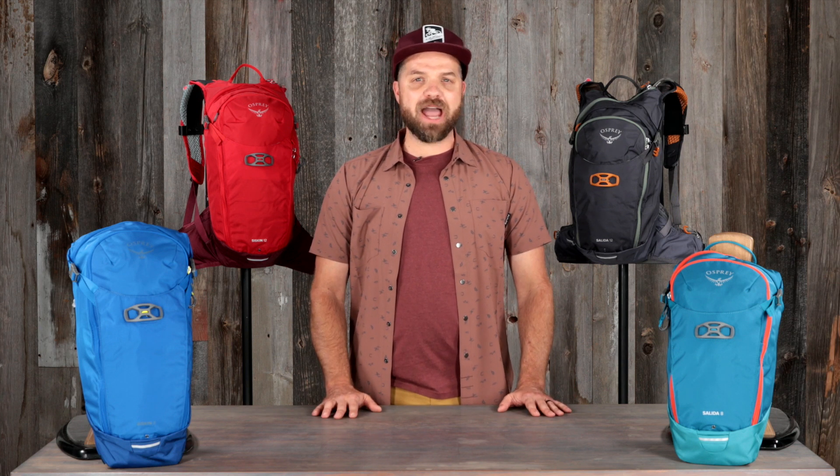So if you're an experienced rider who's dialed in exactly what gear you need and want a pack that does it all, then the Siskin and Salida will let you shred the trails without weighing you down.